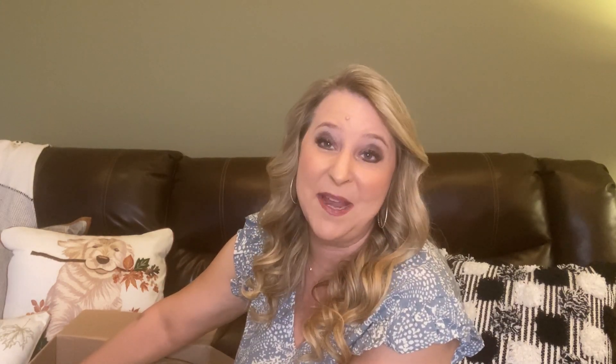Sometimes we call it 'Stitch Fix math' — it can actually be better to keep all five, but I don't want to keep anything I don't love. I have a really good stylist named Amy, and I request her every time. She just gets me.